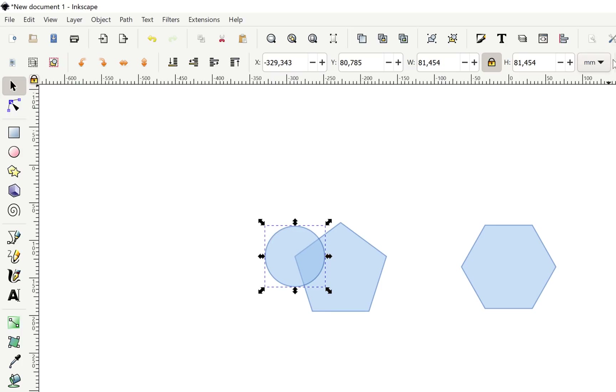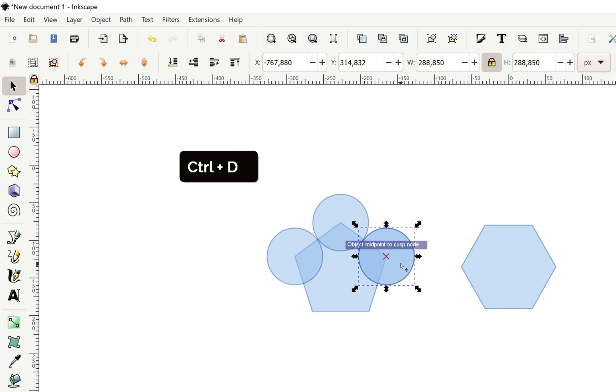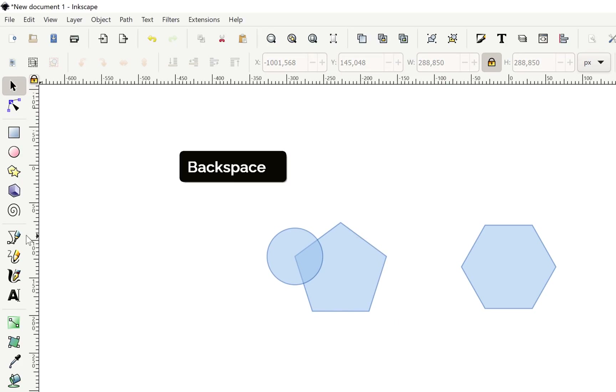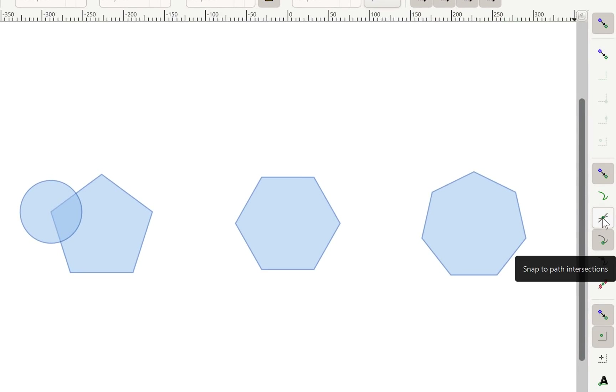Now let's select our circle, make sure units are set to pixels, and insert 288.85 for the width and height. Now snap it to the corner. Let's duplicate this circle and check — as you can see these two circles are perfectly touching each other and sitting at the corners of the pentagon. That's super awesome. We actually just need one circle because we'll use the Bezier tool to draw the special triangle shape, and after that we'll just duplicate the teardrop. Make sure that 'Snap to path intersection' is enabled because we'll need to snap to where the circle and pentagon meet.